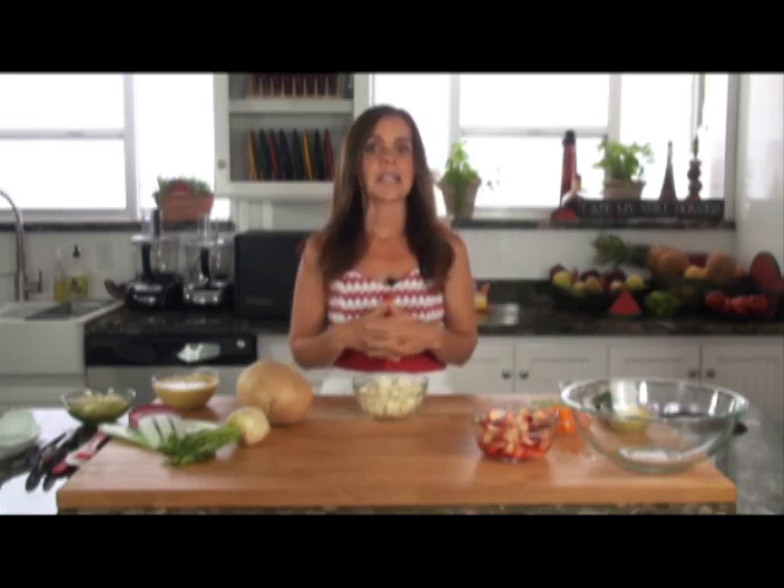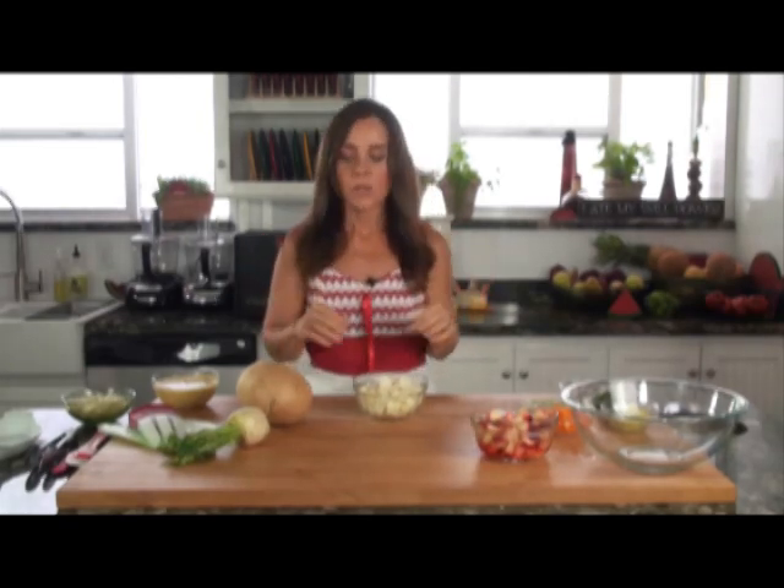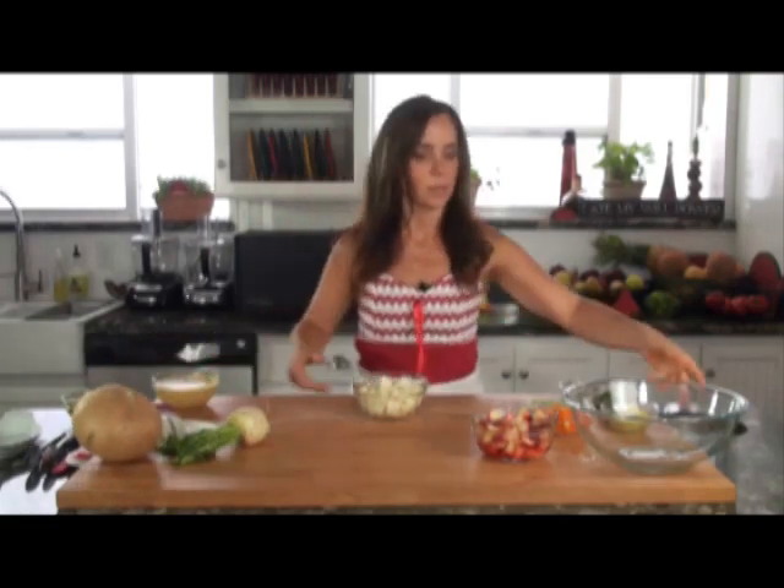Jicama contains a high amount of vitamin C, it's low in sodium and has no fat. So we're going to get on with the recipe. This is super, super simple to make.